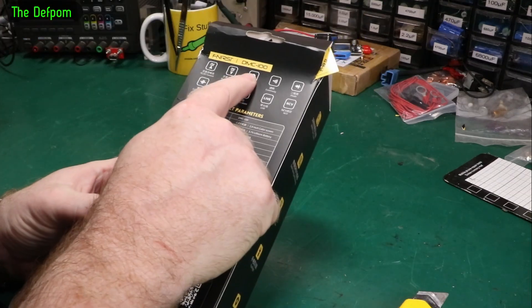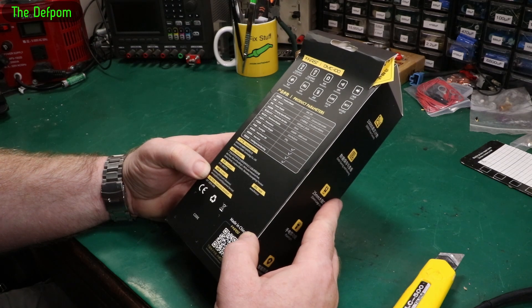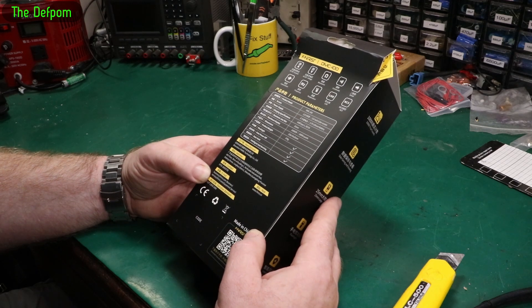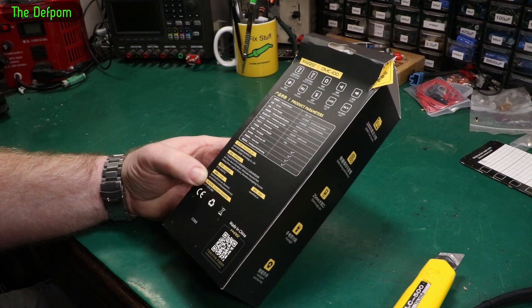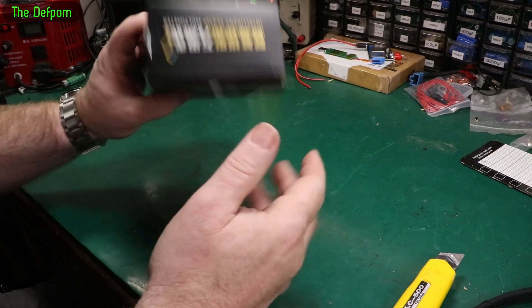That's a DMC 100 clamp meter. It's got a 2-inch color screen, 3.7 volt lithium, 5 volt charging at 1 amp, 25mm jaw size, 10,000 count display. It does AC/DC current, AC/DC voltage, resistance, continuity, diode, capacitance, frequency, temperature, live voltage and non-contact voltage.